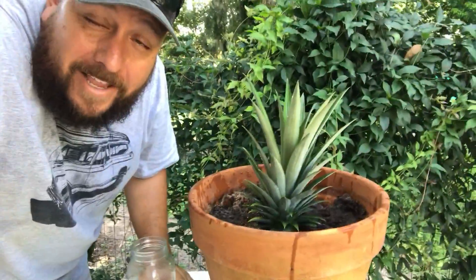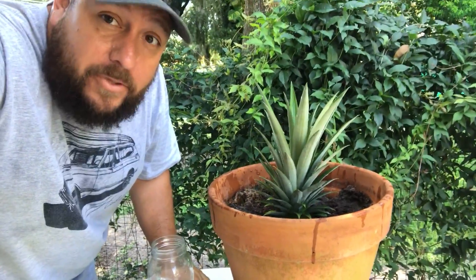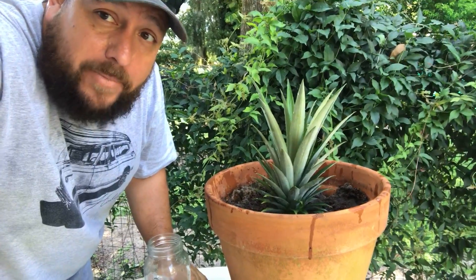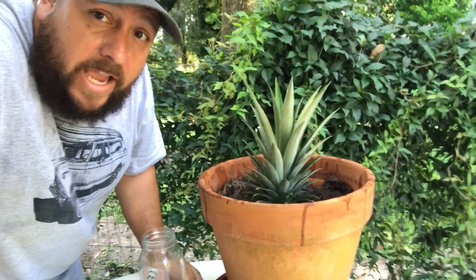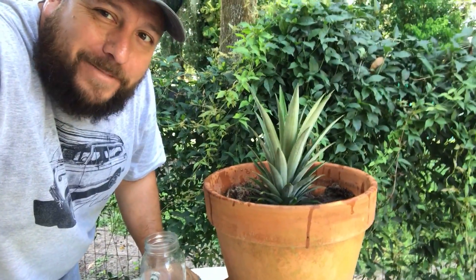I'm going to put that baby out in the sun and it's going to grow. Now remember, this is Florida, and it's a lot easier to do this in Florida, so if you're in another state it may be a little bit more difficult. But for me, every time I eat a pineapple, I plant the top, I get another pineapple plant. I hope this helps.